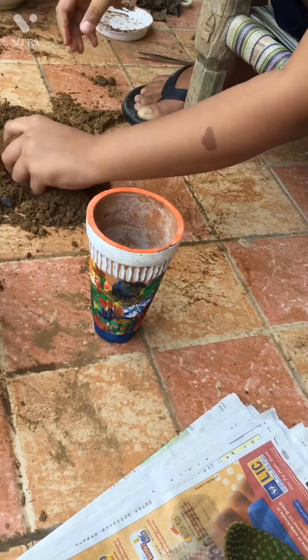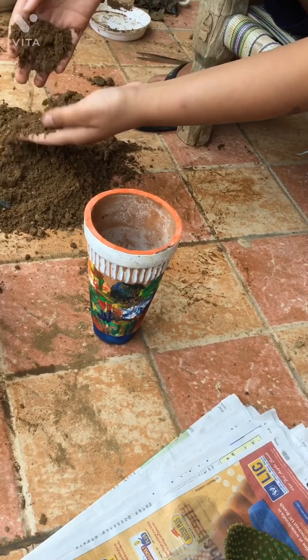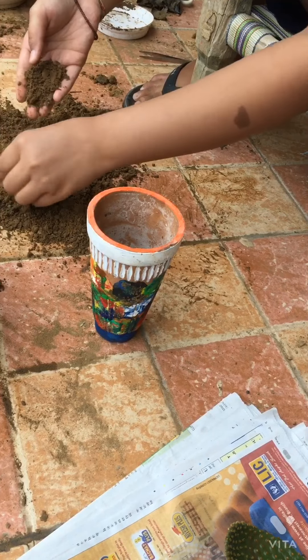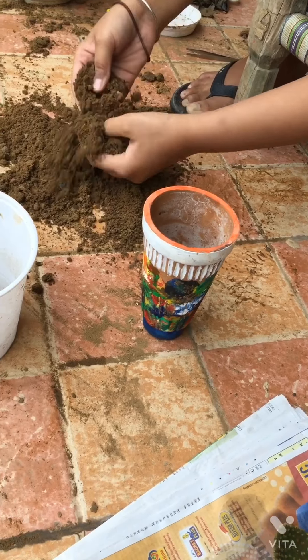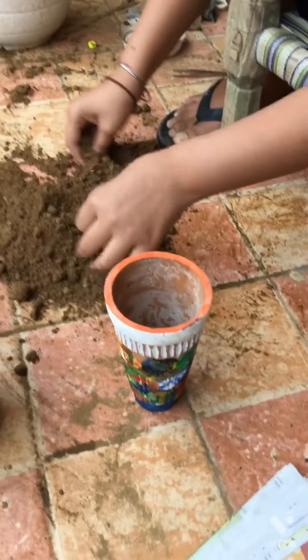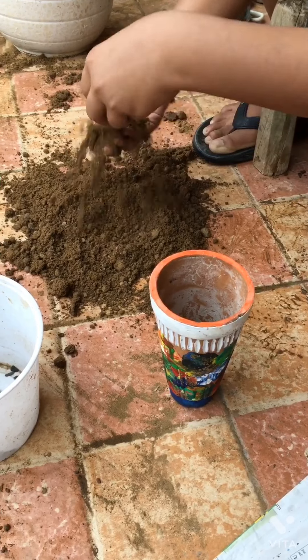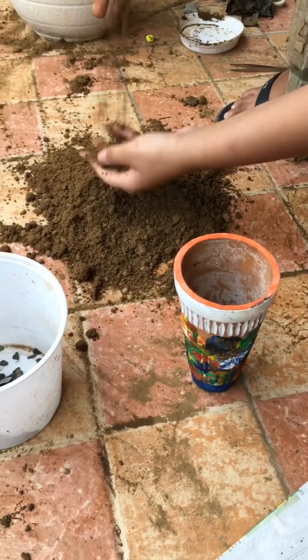Let's put it in. In the mixture I have sand and garden soil, and that is in the middle of the mixture. This is a very good mixture for the cactus.